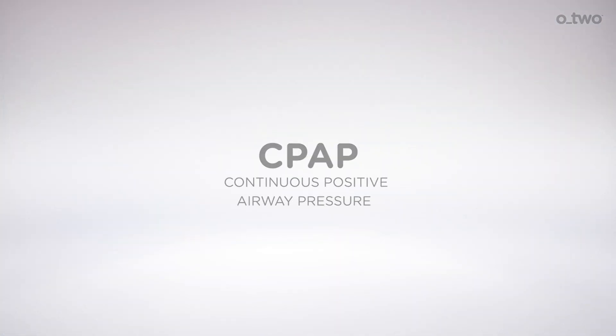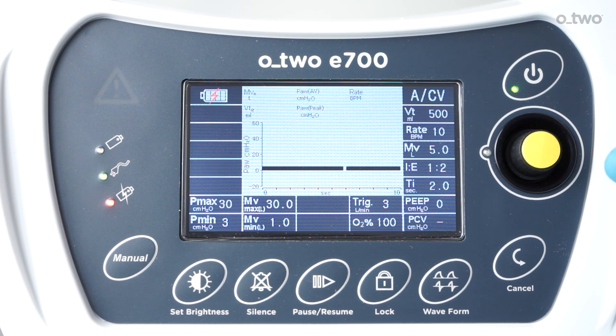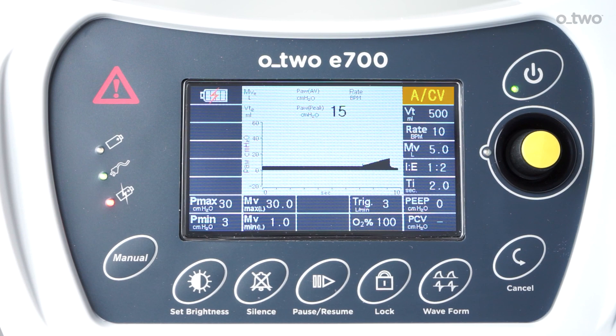In CPAP mode, the ventilator will deliver a continuous flow rate to generate positive airway pressure and use the control valve to maintain CPAP levels. There are two breathing modes during CPAP. The first is spontaneous breathing when the optional pressure support is zeroed out, displaying a dash; the ventilator adjusts flow internally to maintain average airway pressure close to the CPAP setting. The second mode is when the optional PSV is set to a desired value; the ventilator delivers the set PSV pressure from triggering point until the exhalation phase starts. CPAP mode is equipped with apnea backup, switching to assist control ventilation when no patient spontaneous breathing is triggered for a period set by the user.